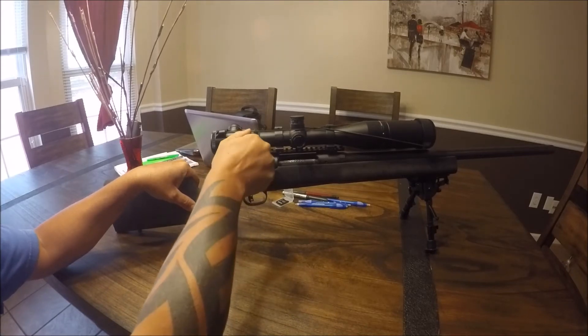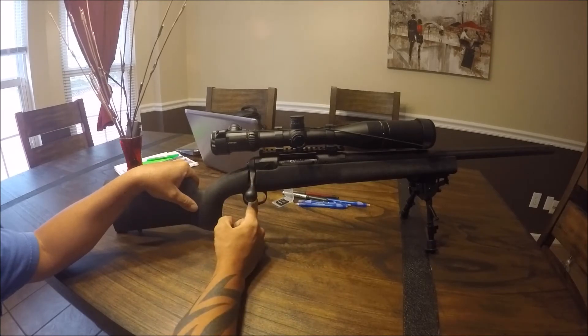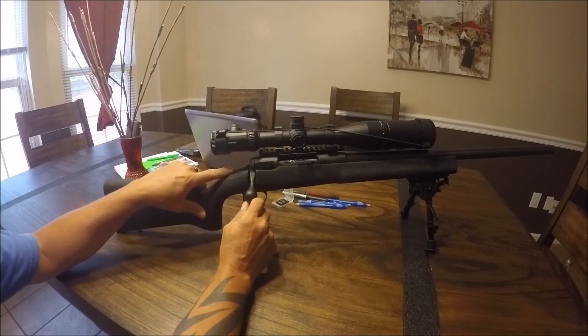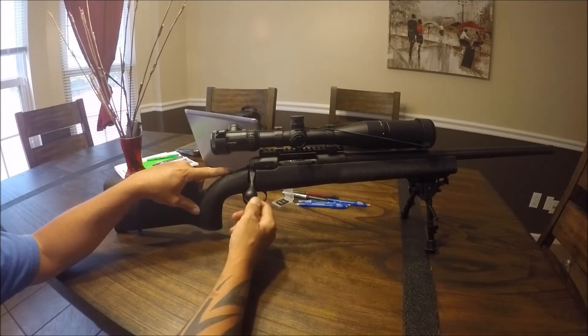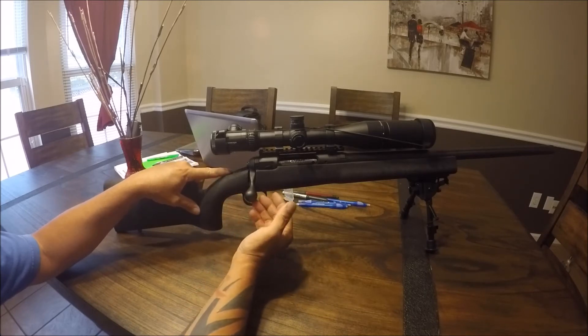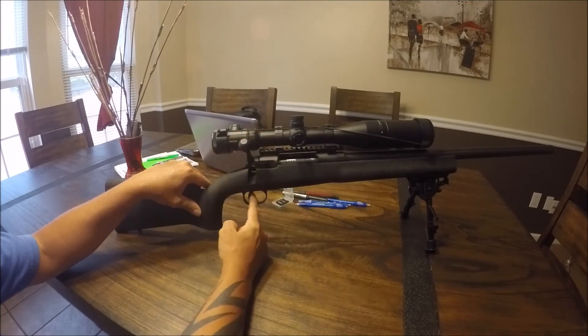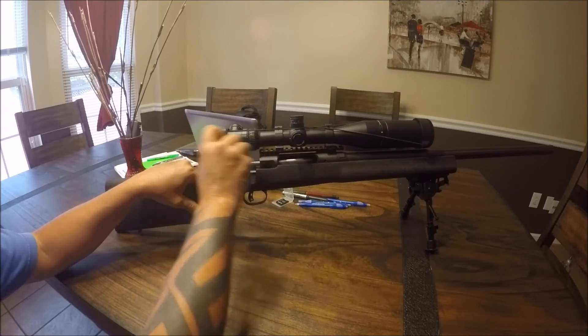So what you're going to have to do is come down slower on the bolt, and it'll allow you to shoot. I'm not sure about the standard AccuTrigger on average Savage guns, but this is a precision AccuTrigger, which I believe is identified by the red trigger and trigger guard.